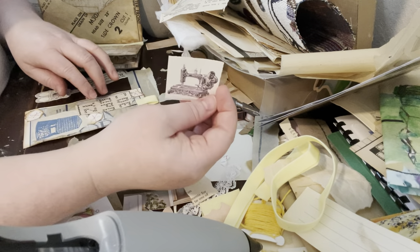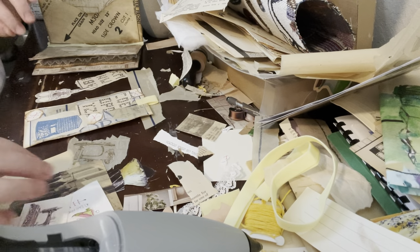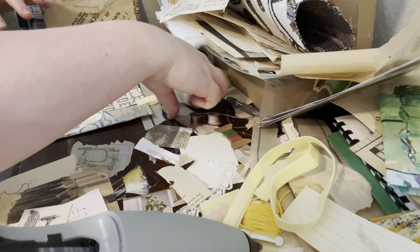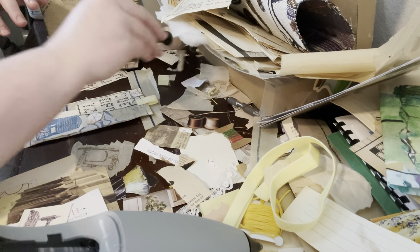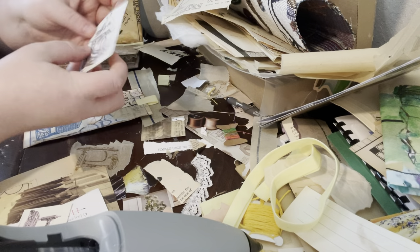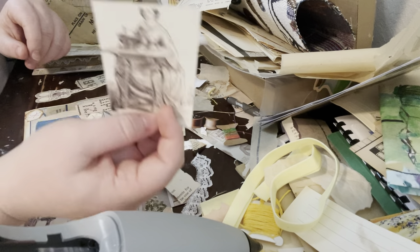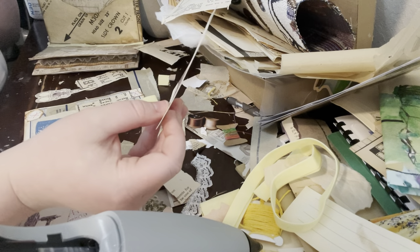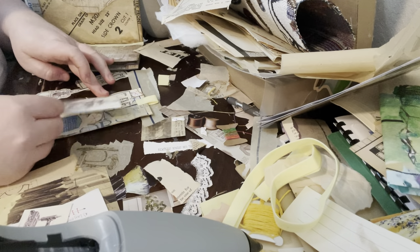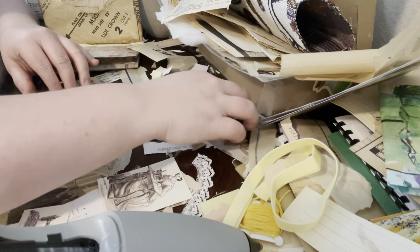I do have this vintage sewing machine image which is really pretty, and I feel like it should go in here because it goes with the style of this journal. I also have this lady at the sewing machine — her head is a little bit cut off, but that's okay. I almost feel like that image is big enough it could be a pocket of some sort.